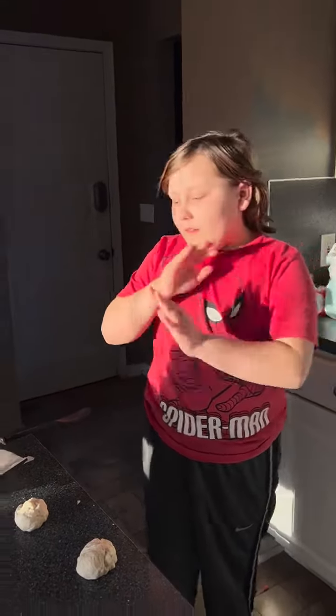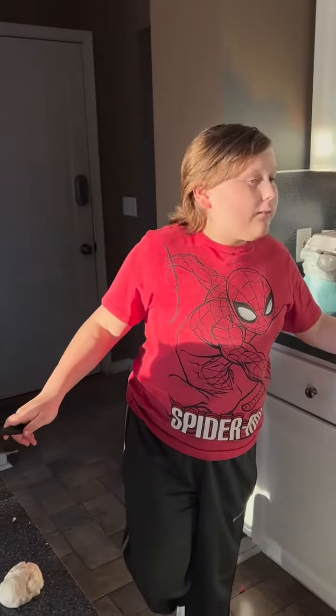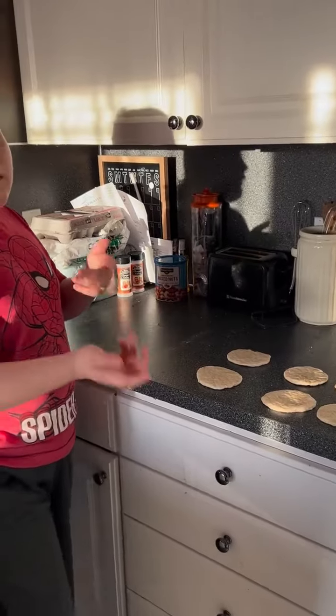Hi guys, Giorgio here. We're right now making some stuff — flatbread. We like to fry it. And then we like to put stuff on it because it's good.